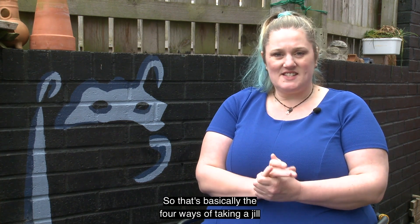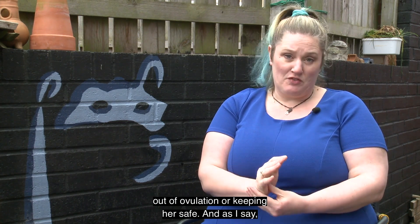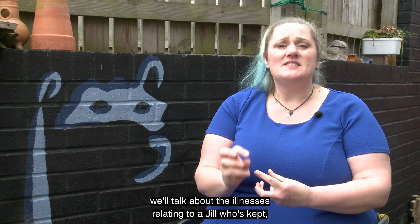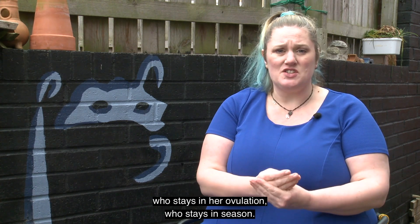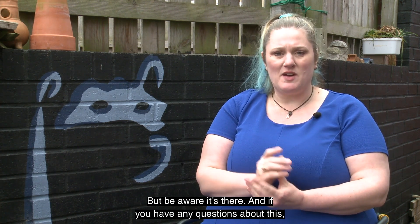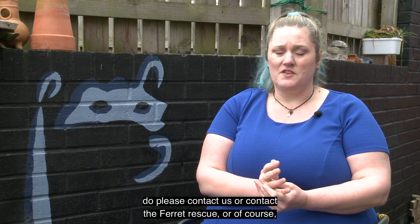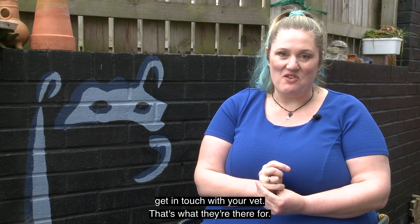So that's basically the four ways of taking a jill out of ovulation and keeping her safe. We'll talk about the illnesses relating to a jill who stays in season later in the year when we talk about illnesses — but be aware it's there. If you have any questions about this, do please contact us, contact the ferret rescue, or of course get in touch with your vet — that's what they're there for.